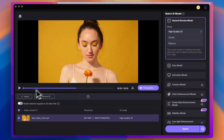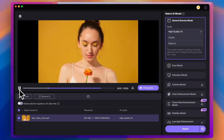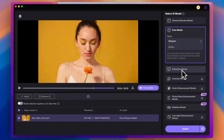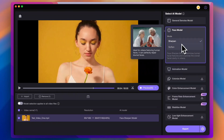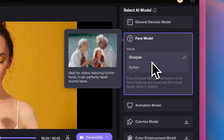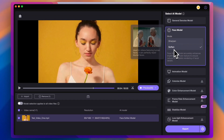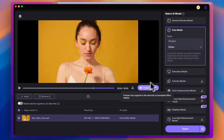This interface is much simpler than AVCLabs. On the right side, there are a few models and we choose Face Model. We can see two different models under the Face Model: Face Sharpen Mode maximizes human facial features and improves the overall facial clarity in videos, while Face Soften Mode accurately enhances brightness and skin texture to ensure natural and realistic rendering of facial details. In this case, we choose Face Soften Mode, then we click Preview to check the result.